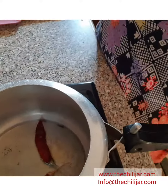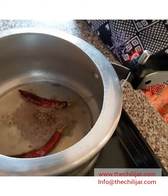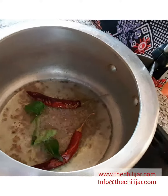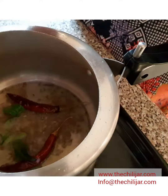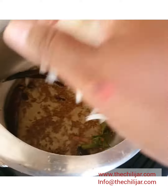Heat your coconut oil in the pressure cooker. Add your dry chilli, then add the cumin and the mustard seeds and allow them to splatter. Add curry leaves and all the other hard spices. Once the dry chilli turns to a darker colour, add your onions.